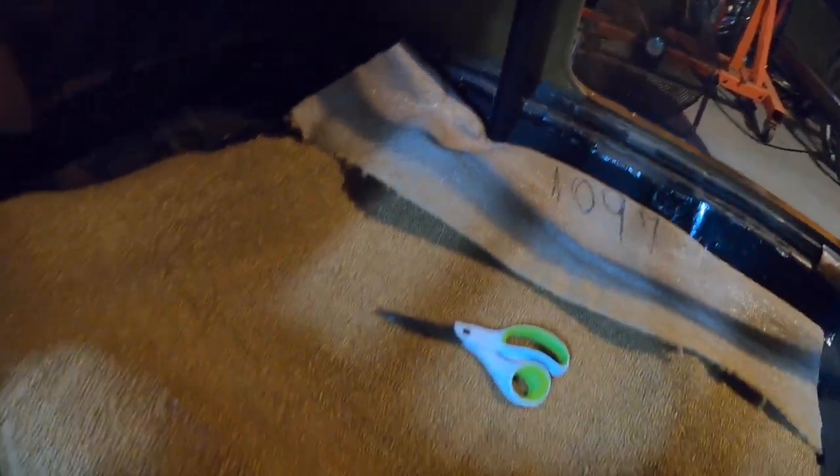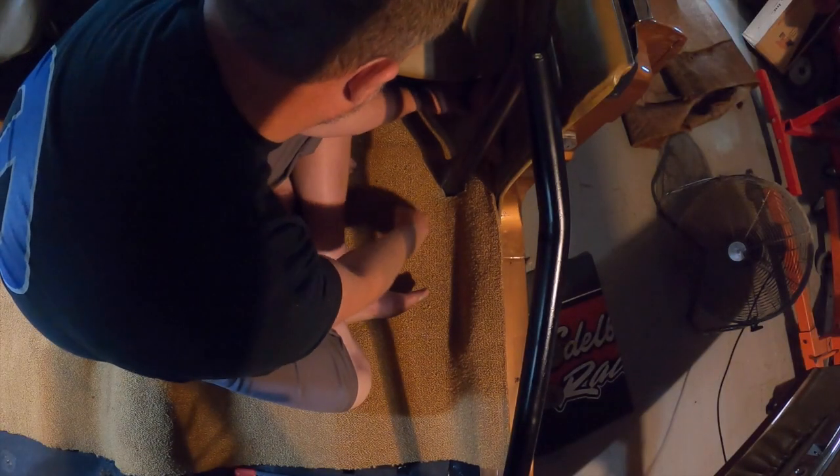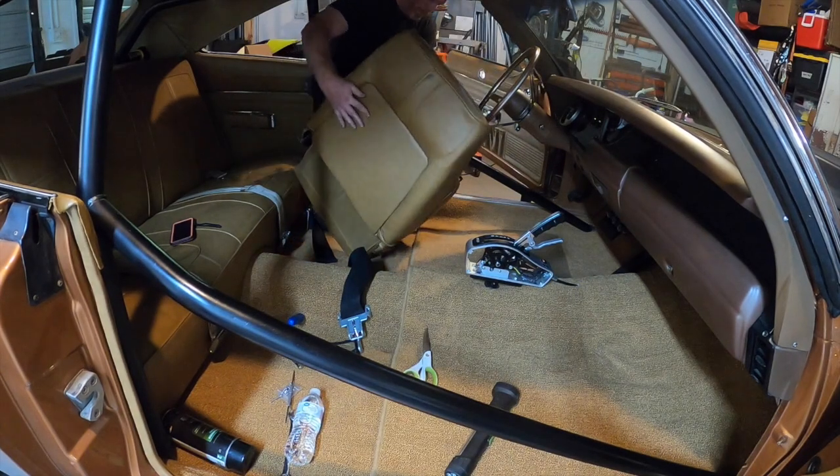All this time working around the roll cage really made me begin to resent it. I haven't taken the Charger down the track in forever, and for some reason I'm still climbing in and out of it like I was Ronnie Sox. Don't get me wrong — the car needs it, especially with the engine we're going to build — but man, it's a pain in the butt. Okay, back to the carpet.